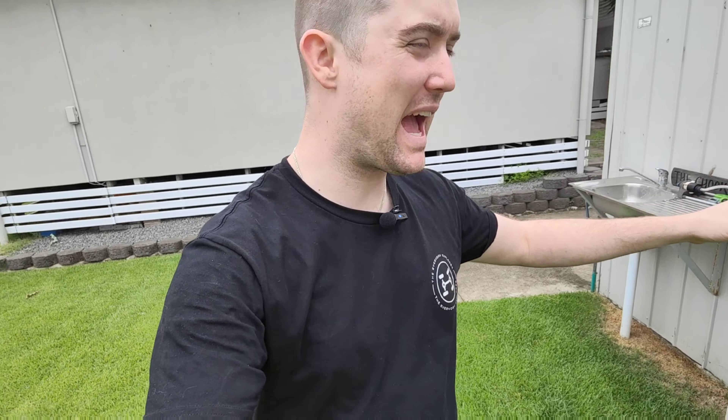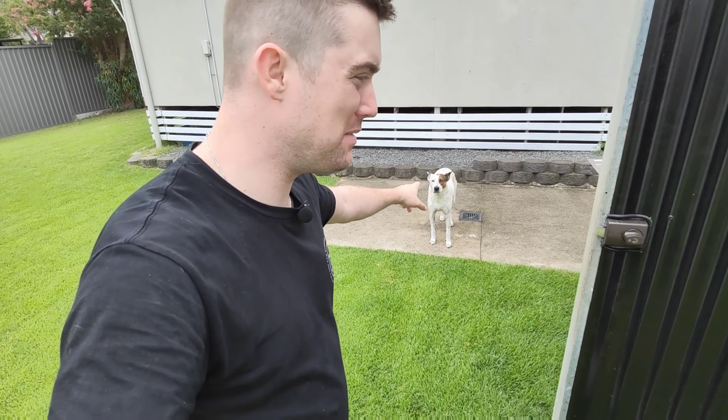G'day guys, how are we going? Corey here from the Everyday Explorer. We're working on the 4J80 build today. Finno behind me is going to give me a hand. I'll give you a bit of a weekly update on where we're up to with this build.